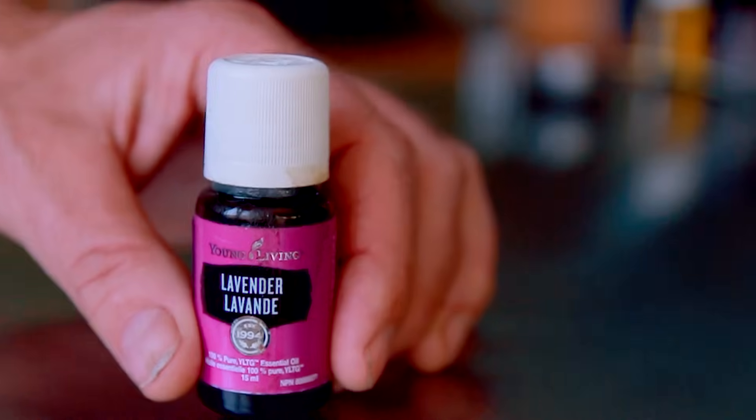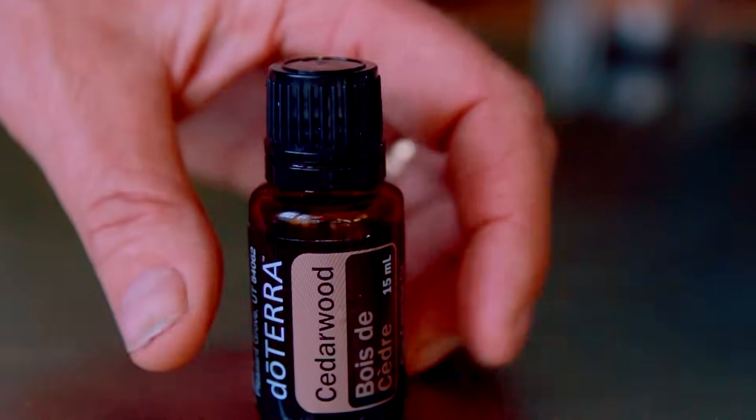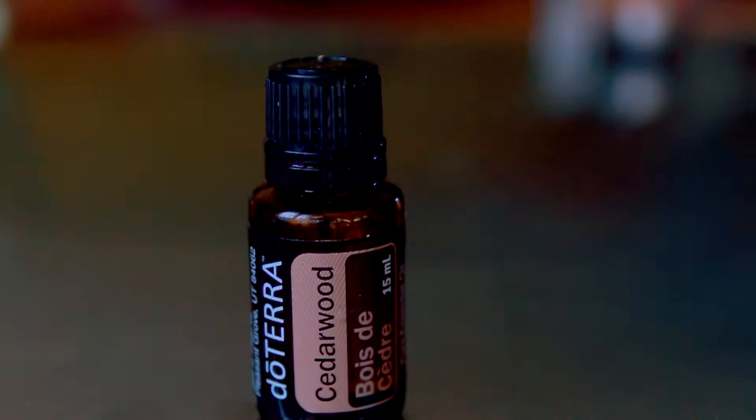First, you're going to need lavender oil — 10 drops. You're going to need lemon essential oil — 10 drops. Then last but not least, cedarwood oil, and you're going to need 20 drops of cedarwood oil.